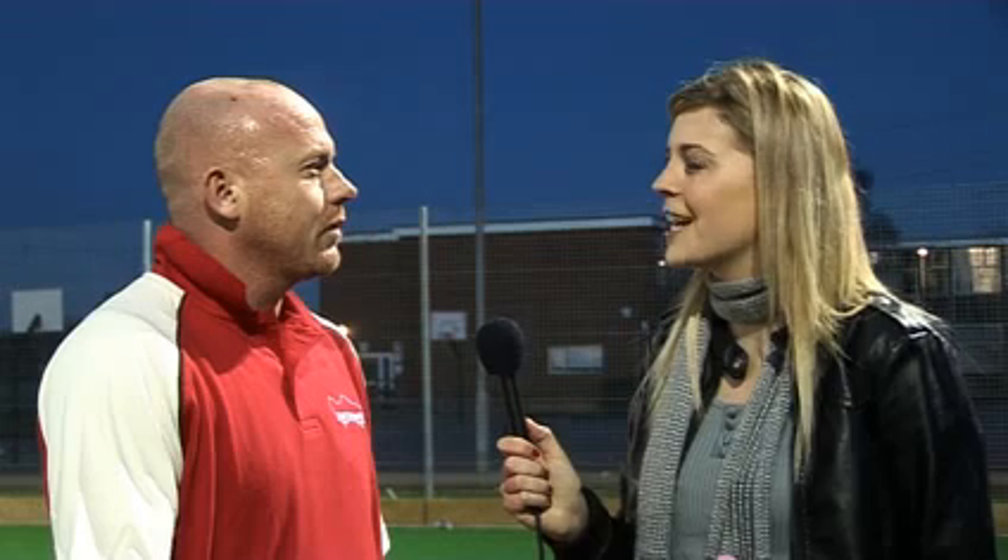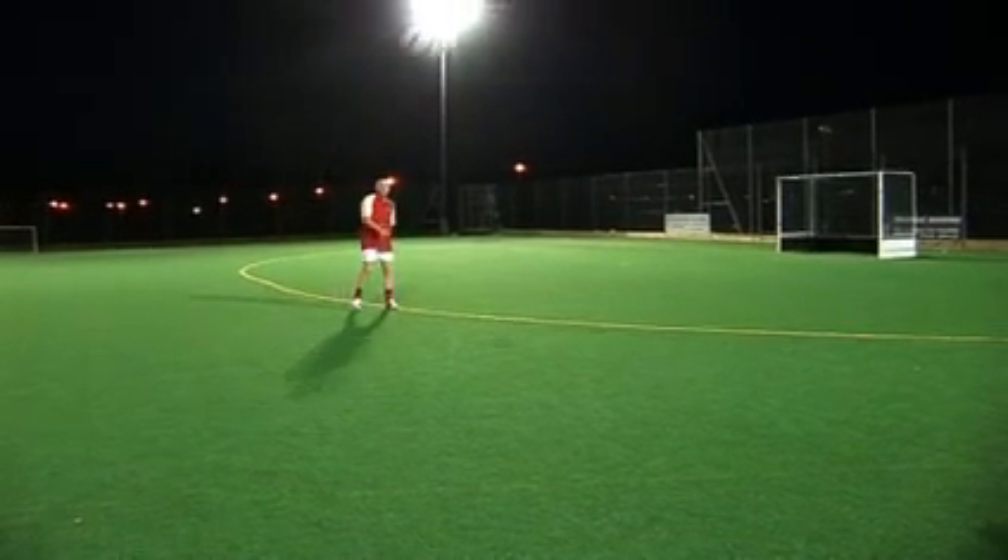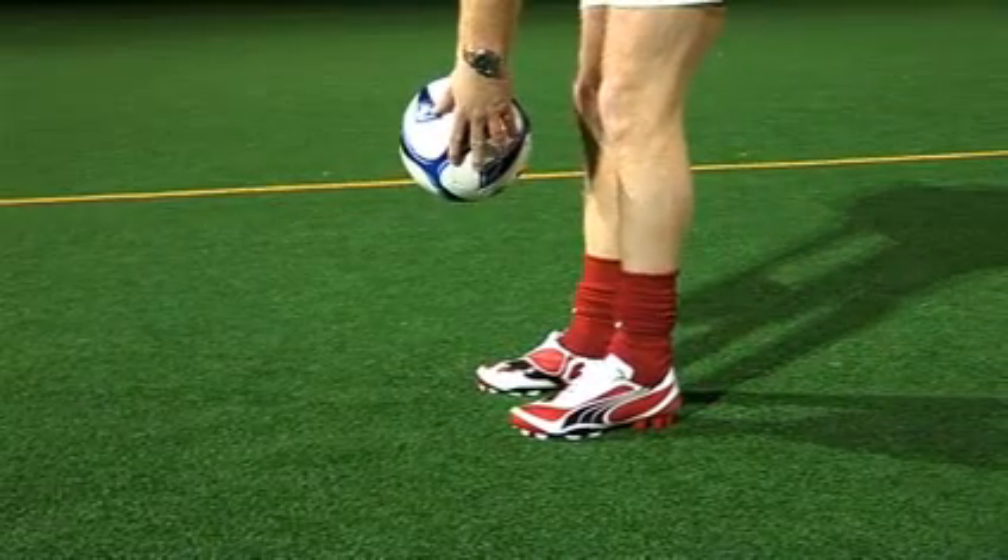Have you ever had any foot injuries that might have been prevented with better boot technology? I think we had more protection back then — going back to the 40s and 50s, boots laced up around the ankles and were made of harder leather. Kangaroo skin came in when I was playing. These days you get a lot of metatarsal injuries, and I think it's because they haven't got enough protection on their boots.